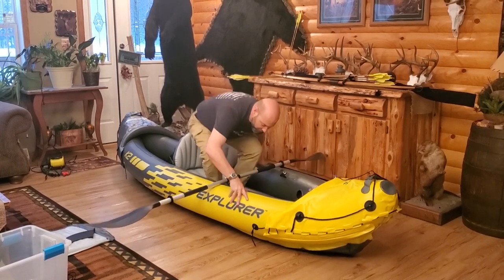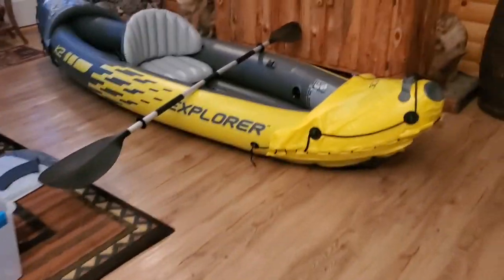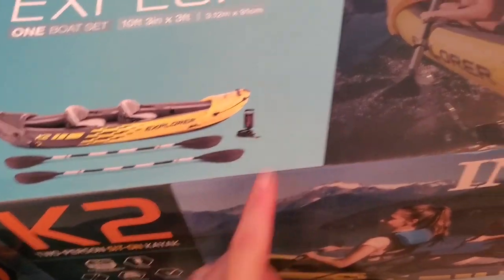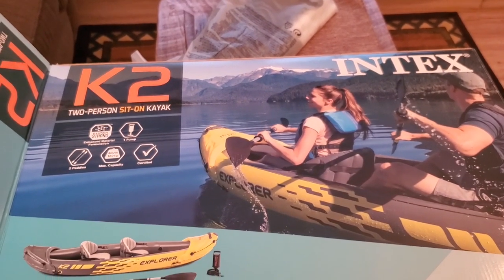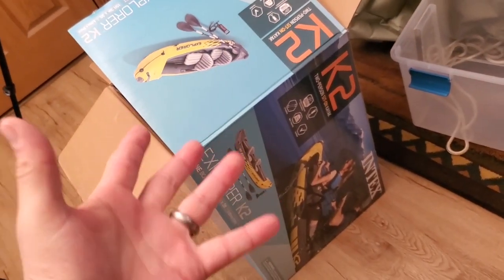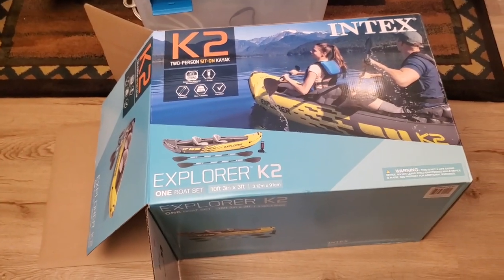This thing has got a lot of great features we will show you here. I'm going to take the camera from my wife — we left our tripod in Georgia, so she's been helping me. Looking at the box, this is the Intex Explorer K2 — 10 feet long, two people. You can run two seats on there. It comes with both oars and a pump. It holds 400 pounds of weight. I'm putting it under 20 pounds actual weight. Super strong, enhanced material formulation. The reviews on this thing are insane. And look at how little this box is that it all came in — the boat, the oars, everything. It would fit in the trunk of your car or the bed of your truck, anywhere you want.